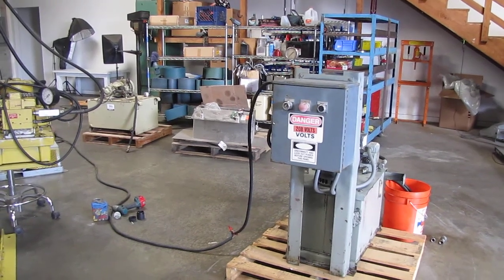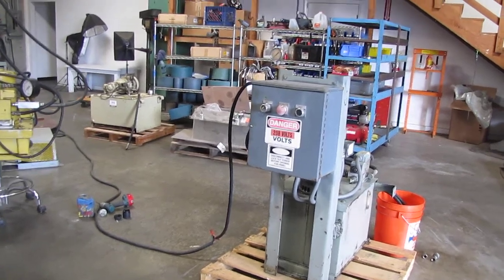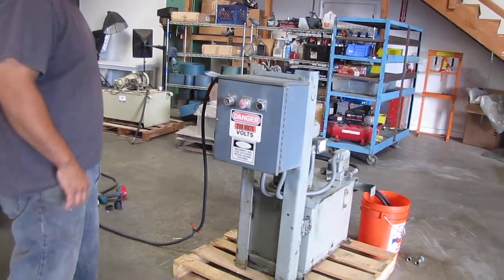Here we have a commercial hydraulic pump. We've got it hooked up to 208 3-phase power. We're going to go ahead and start it for you, just to show you that it does function.